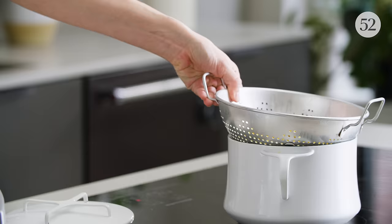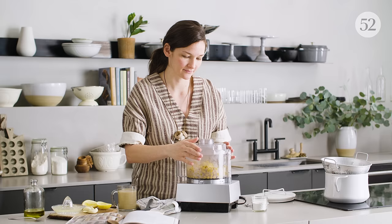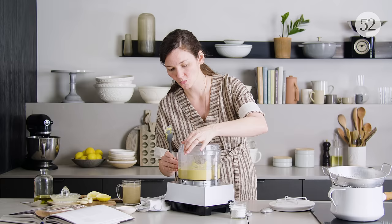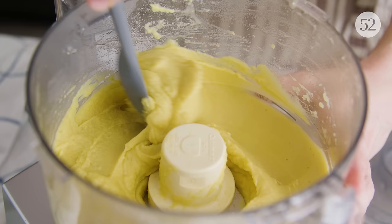The first step in blending the hummus is to blend the chickpeas until they're smooth, which is very easy now that they're so mushy. And even all of the skins of the chickpeas just kind of melted away.